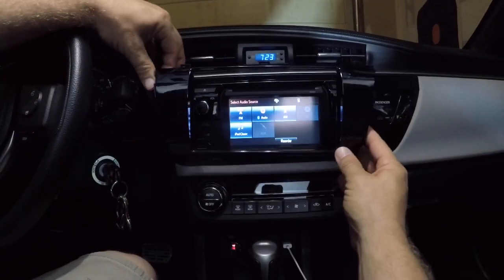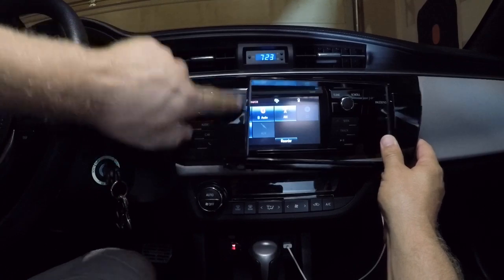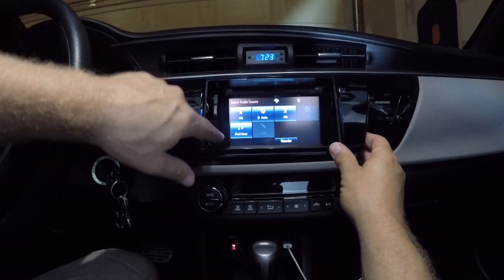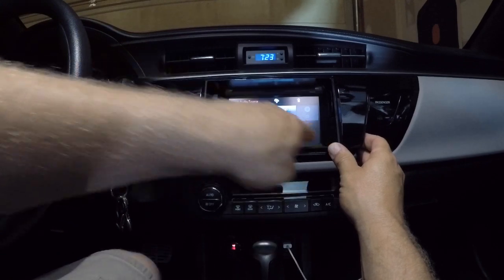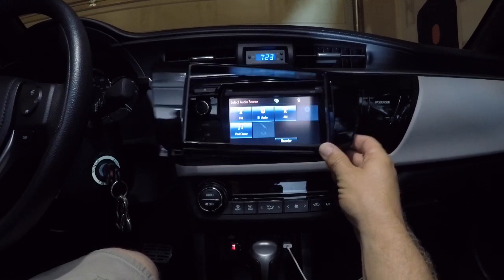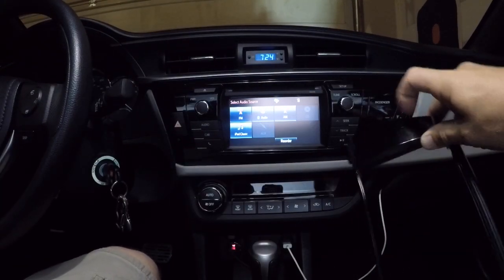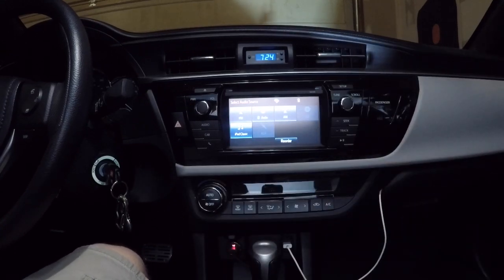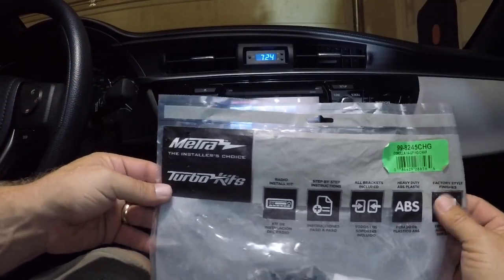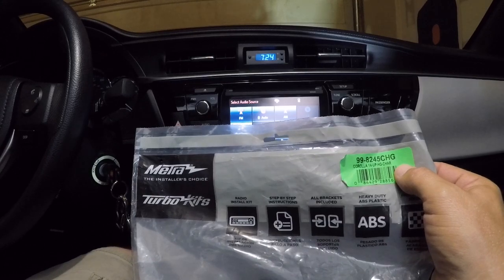Basically that's it, and it will take over. You don't have the controls here. This is pretty big — I think I measured it eight inches diagonal, so you'll get a good size screen. It matches the outer piece here pretty good — it's even got the sparkly metallic flakes in there. And that is this kit: Metra 99-8245CHG, Corolla 2014 and up. I want to say this is like 60 bucks.